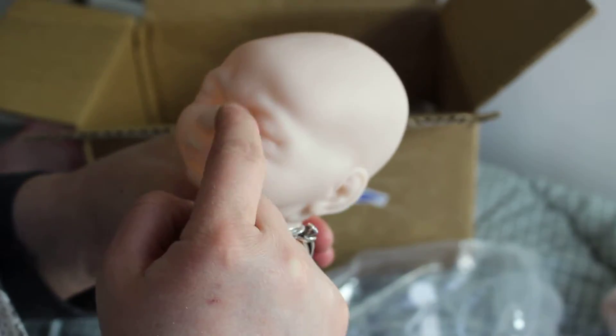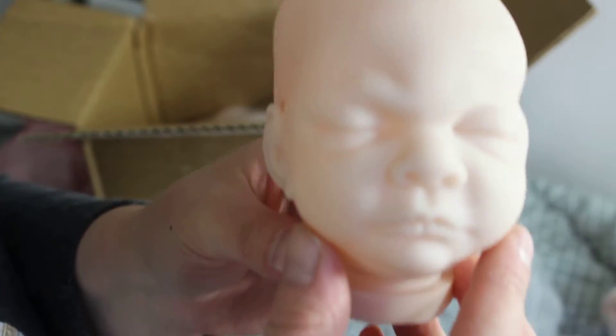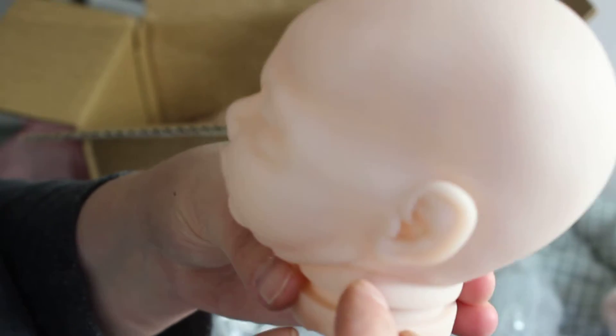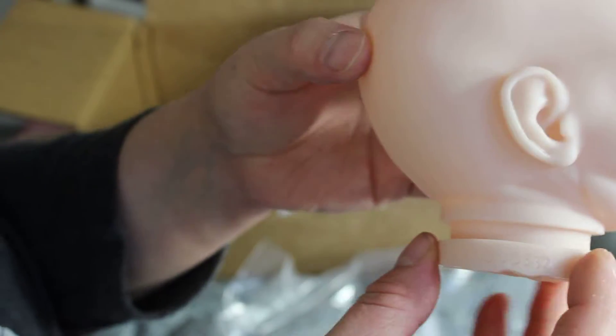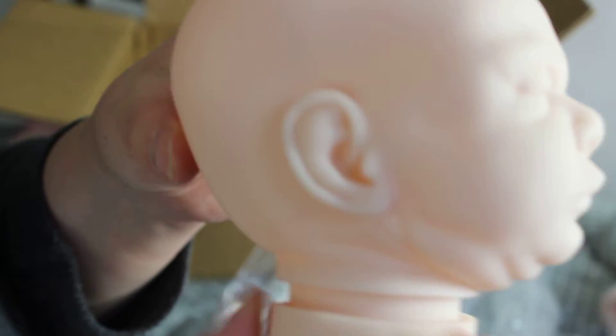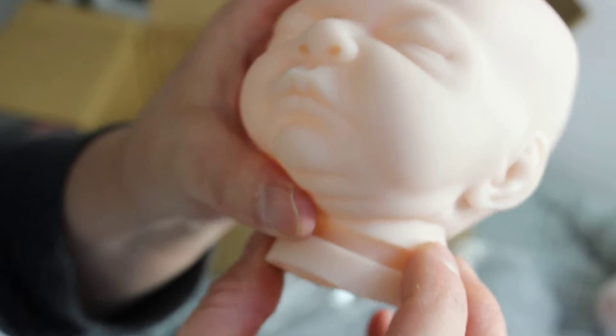And this is Rosebud. I've seen this kit over the years, I've just never purchased one until now. I didn't realize she was so tiny — but look how small she is. She's really cute, actually. Just the prototype pictures I didn't love them, so I thought, well, I'm going to pass on that one — it's not very cute.